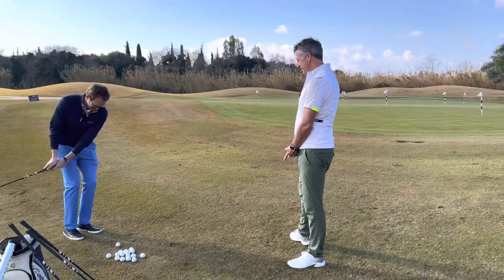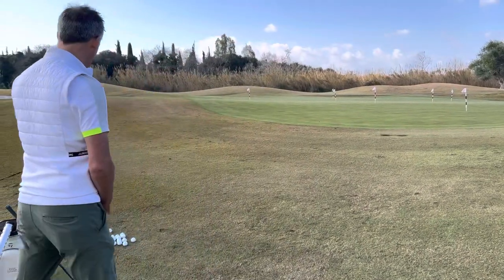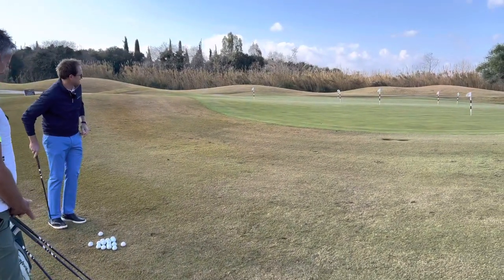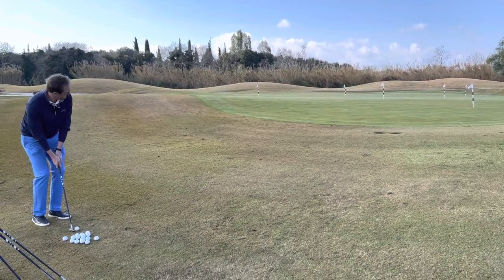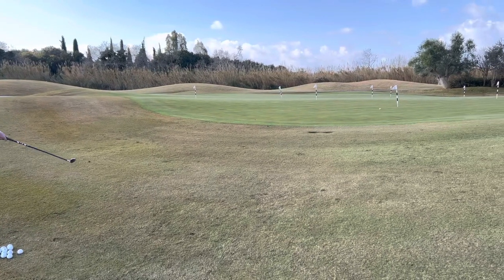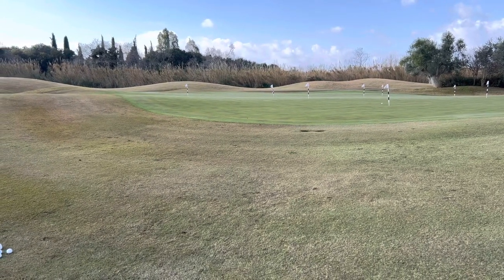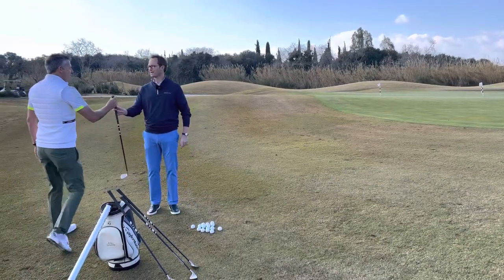I look forward to seeing it Simon, I really do. Let me come and stand around here so the viewers get a good view of this full shot. Oh lovely — that's a great shot! Got to be pleased with that. Take that as a first go.